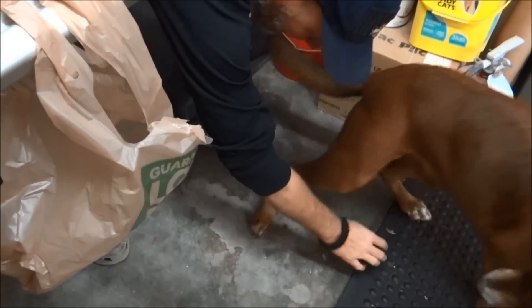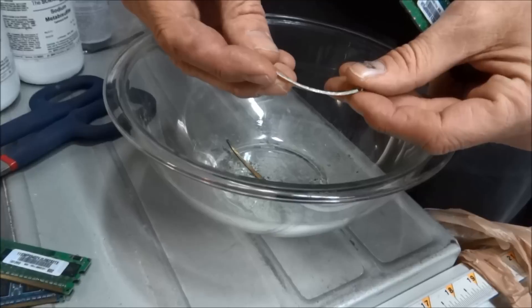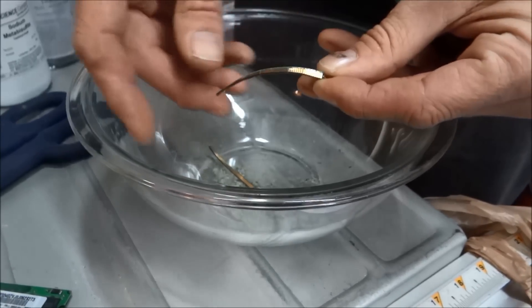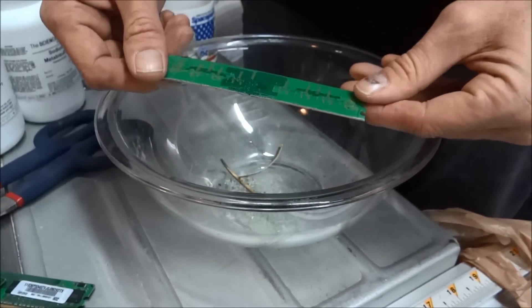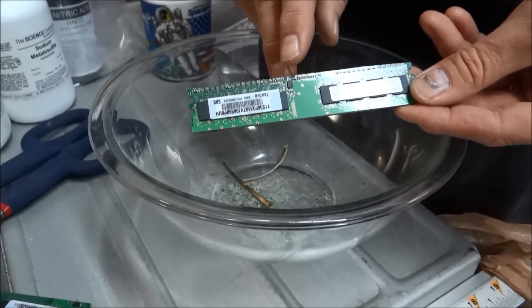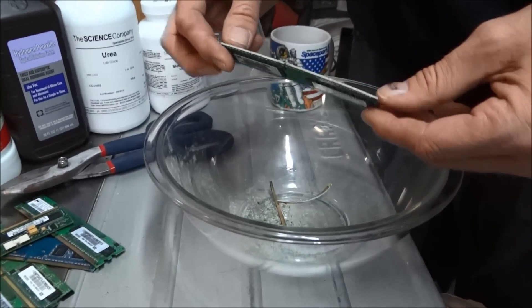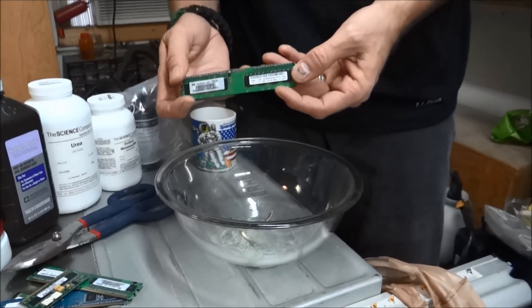These are the little gold fingers we cut off — it's just gold plated on there. Here's the piece of memory that's left. This still has value; I've found recycling companies on the internet that pay four or five bucks a pound for these. So 20 or 30 of these make a pound — they could be worth 10 to 15 cents each. That's step one: get all your gold cut off your memory, and we'll be right back with the acid stuff.